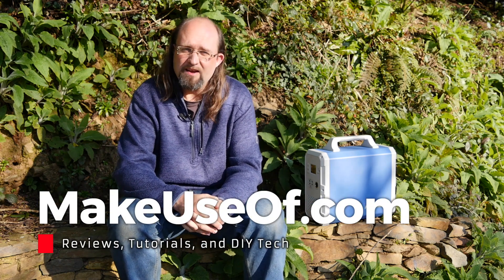Thanks for watching, and courtesy of Max Oak we have another EB150 model to give away. This competition is limited to US residents only, but if you'd like to enter hit the link in the description and enter your details into the competition widget — be sure to answer the question about what you'd like to be kept powered on during an outage. Please hit like if you appreciated this video and consider subscribing. We do weekly reviews and giveaways as well as technology tutorials. Until next time, please stay at home and stay safe.